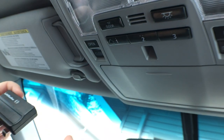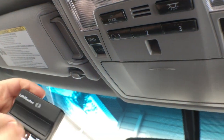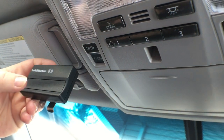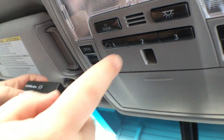You'll select one of the three options that you have to program a garage door to your vehicle. We're going to select number two for this purpose, and all you need to do is have your garage door opener within three inches of the Homelink system and push the button on your garage door opener at the same time as you're pushing the button that you want programmed.